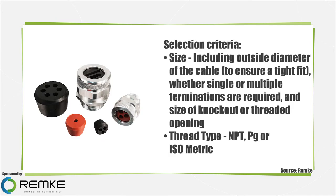Although standard products are available, many cord grip designs are custom. To specify a cord grip, consider the following selection criteria: size, including outside diameter of the cable to ensure a tight fit, whether single or multiple terminations are required, and size of knockout or threaded opening.